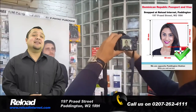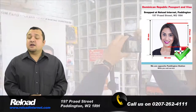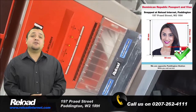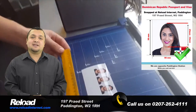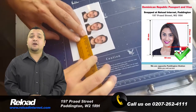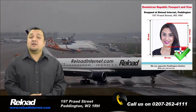We also use the latest camera and printing technology to ensure that your photographs are of the highest quality. The Dominican passport and visa photo size should be 50mm by 50mm, with 50-70% of the photograph's area being covered by your head, which is 25mm to 35mm.